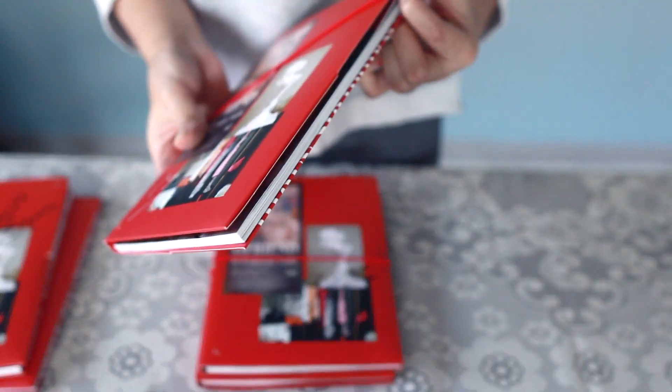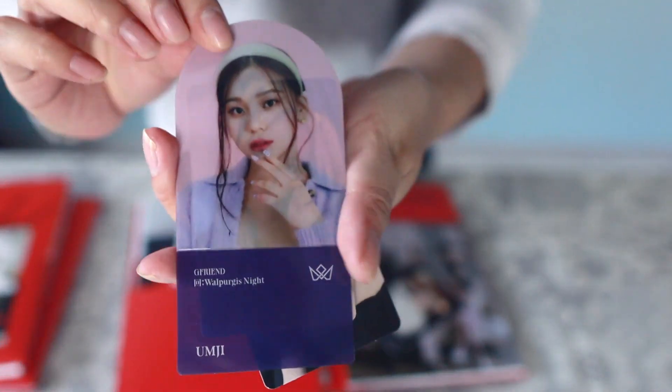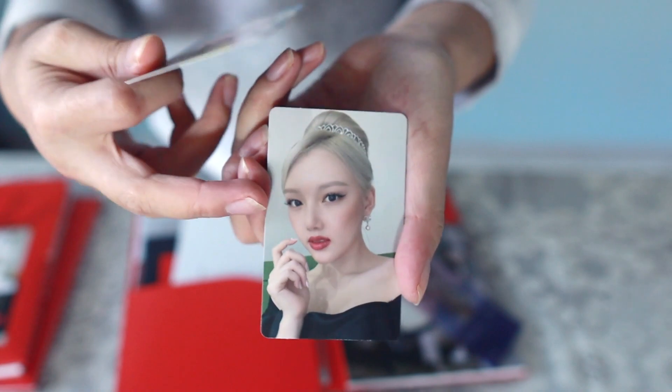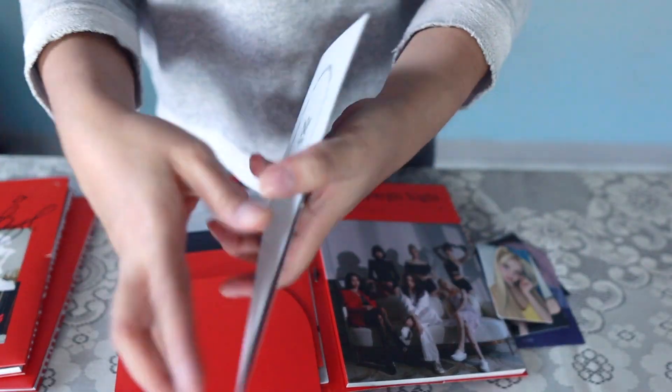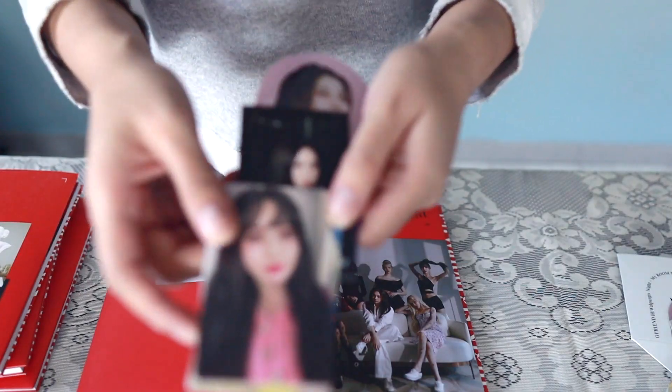Opening the Yeren signed album. We have an Una business card, an Omji pet stand, an Una photo card, and Yeren — I think it's the same one I've pulled before. Pop-up is Una.